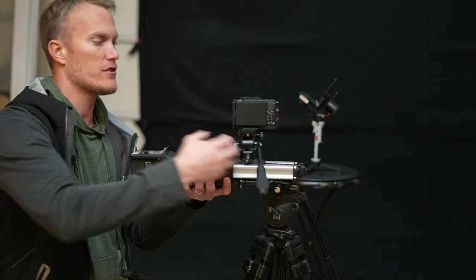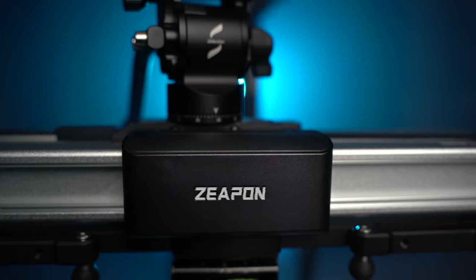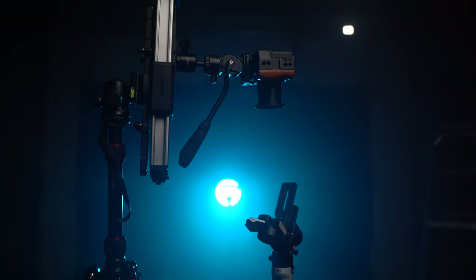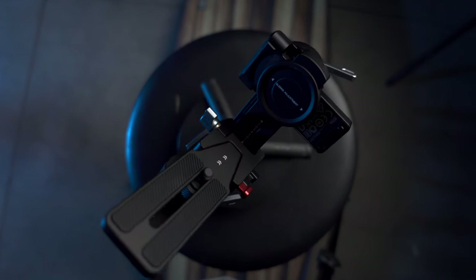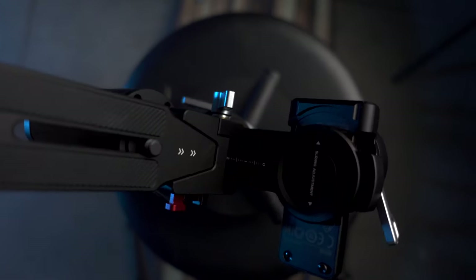I'm Joe with the Film Alliance Academy and in today's video we're going to go over how to shoot a product video with the Z-Pon slider. You can shoot product videos for companies, for brands, for your own products, and for whatever you want to showcase. It's a skill you'd want to have because at one point a company asked me to make a product video and I said sure — how hard could it be? It turns out that product videography is a pretty tough challenge.